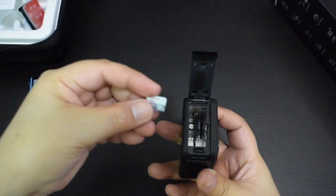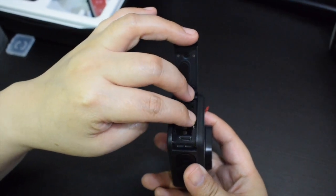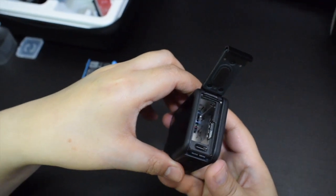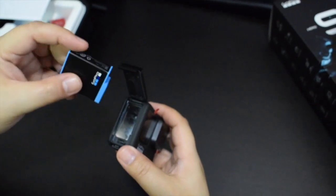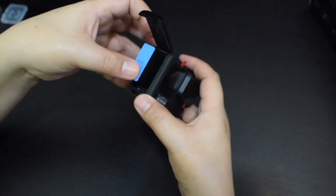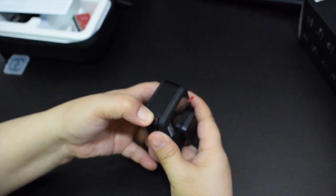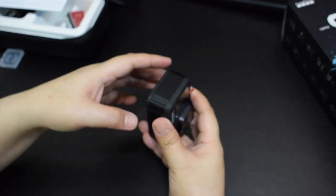So guys, i-insert na natin yung memory card. So ganyan guys yung itsura nya. And ilagay natin yung battery. Yun palang pinaka slot for memory card and battery. Medyo mahirap syang i-open. So pag i-open nyo, dahan-dahan lang. Huwag nyong i-force baka masira sya. Normal lang siguro yun kasi bago pa.